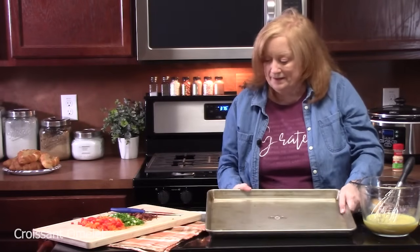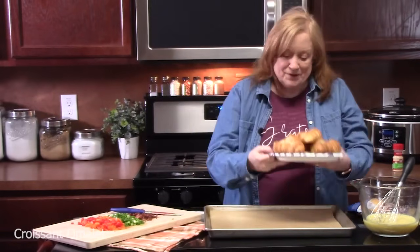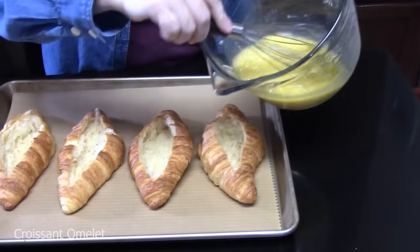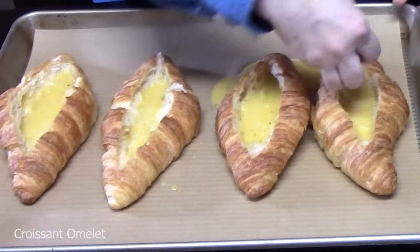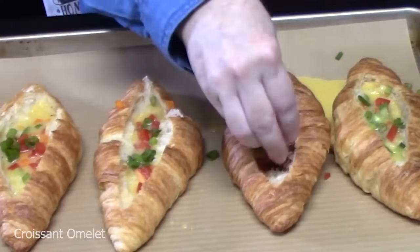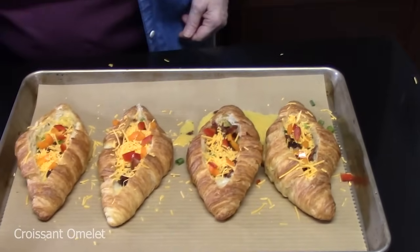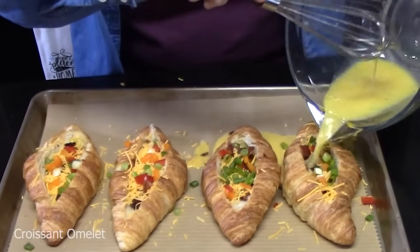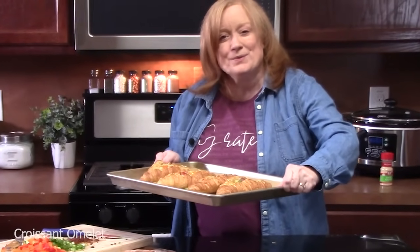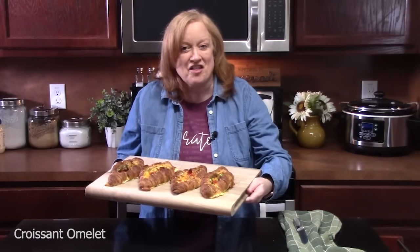We're going to use a sheet pan lined with parchment or foil. Grab your croissant boats, lay them on the parchment, and pour the egg mixture into each of the boats, dividing it equally. Then fill them with diced peppers, green onions, and bacon, then sprinkle some cheese on top and add more peppers and green onion. Finish up any remaining egg mixture. I've got my oven preheated at 375 degrees and will place these in there for about 22 minutes until the eggs are set and everything is cooked through.